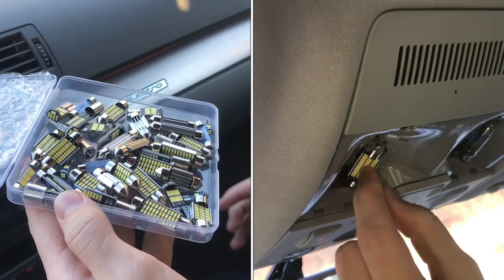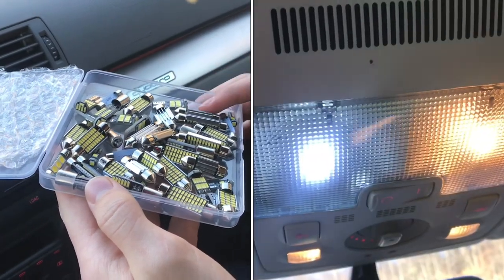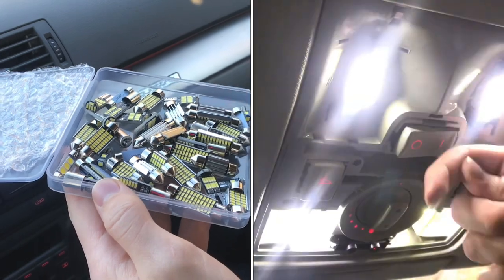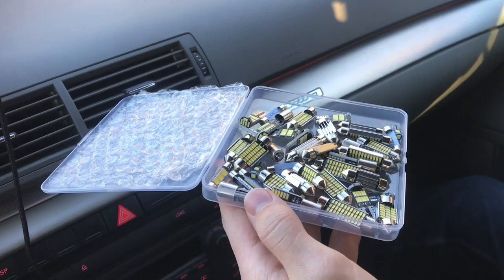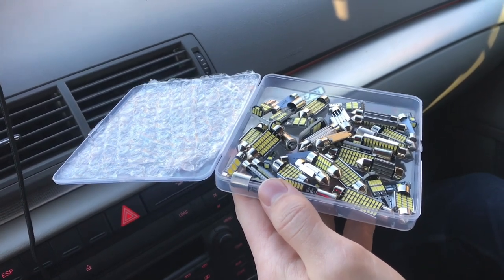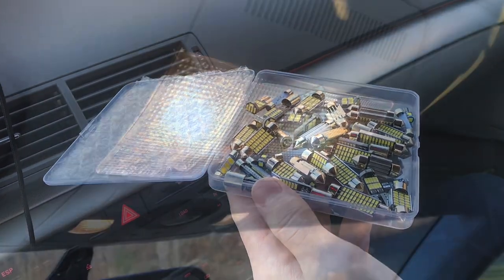I'm replacing the dome lights in my car and instead of going with incandescent bulbs I decided to get these LED bulbs. I got these on Amazon — it's like a pack of 42 for about $20, so it's about 50 cents a bulb, which is about the same price that an incandescent one is.